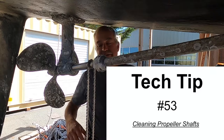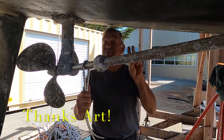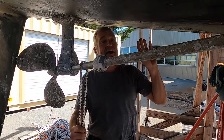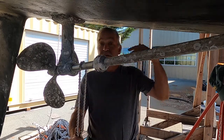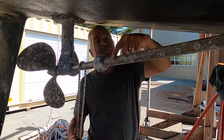Well good afternoon Scallywags, Art Hebert here with Tech Tip number 53. We're underneath King's Pride today. This boat has been sitting in the water for a long time before we brought it here to Marine Tech, and as you can see there's been a lot of growth.